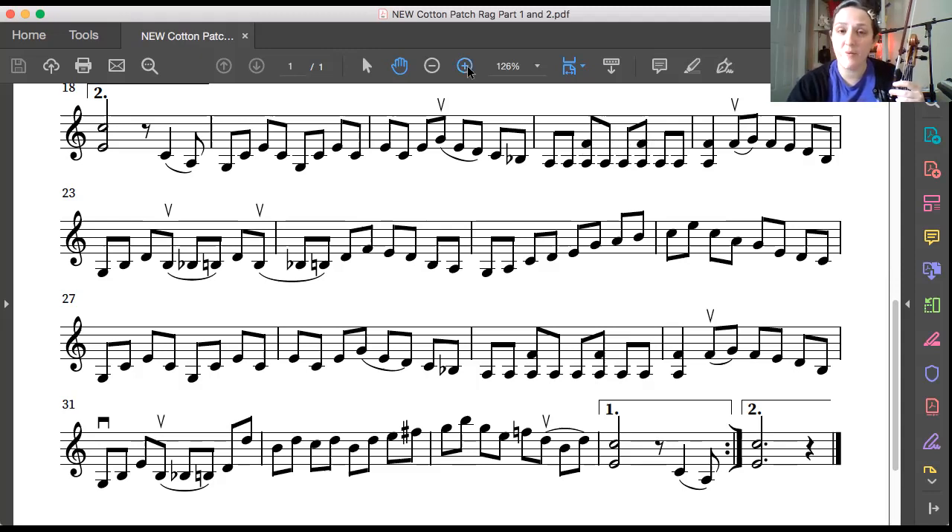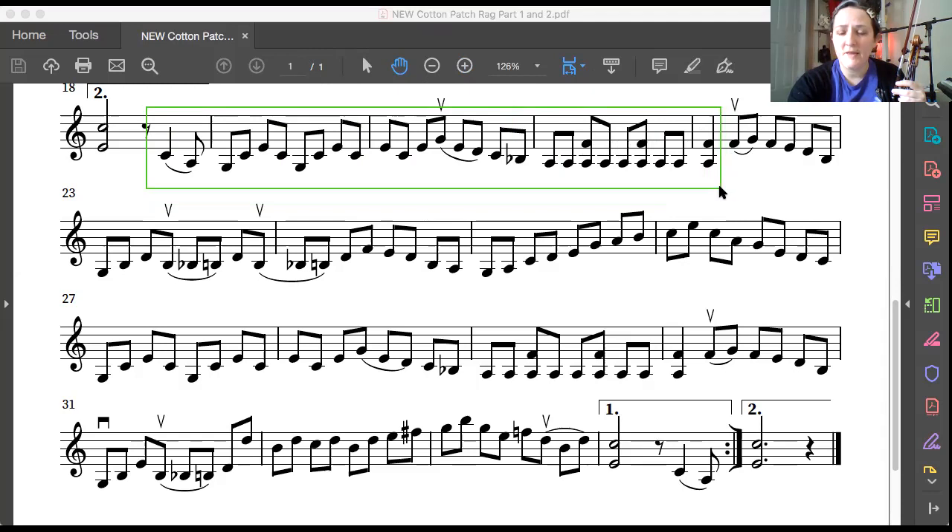Let's work on that part. Here's our beat — I'm gonna mark it off. Okay, get ready with your violin on your shoulder, ready to play an up bow starting with third finger on the G string. Up bow, ready, play.